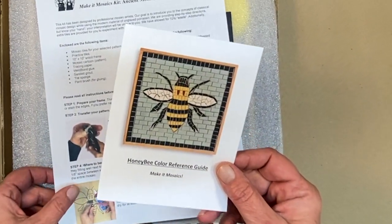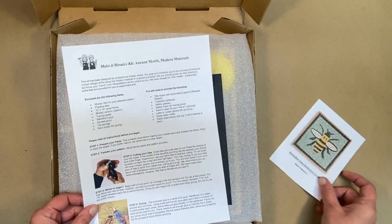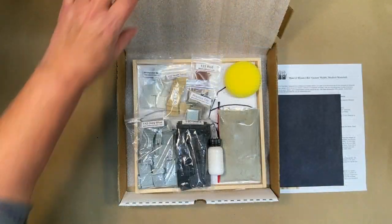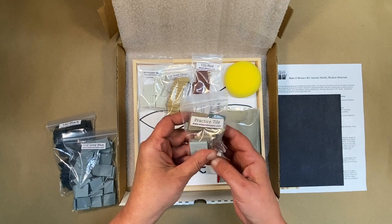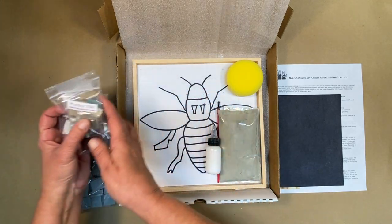Inside we find our color reference guide, detailed instructions, carbon paper for transferring the design, and here's all the beautiful unglazed porcelain tiles and even a little practice bag so you can practice cutting before you start your project.